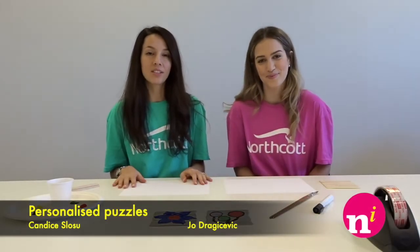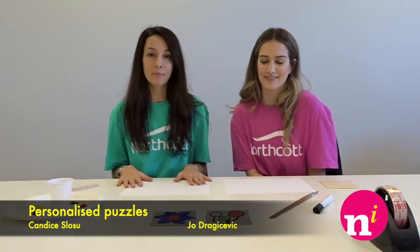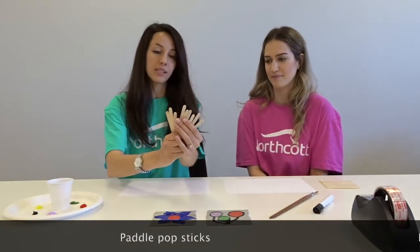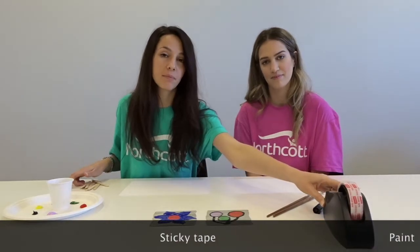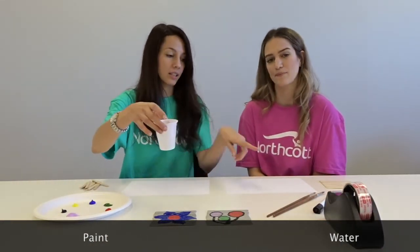Hi, my name is Candice and I'm a speech pathologist. Hi, I'm Joan, I'm an occupational therapist, and today we're making some personalized puzzles. What you'll need to do this puzzle are some paddle pop sticks. We're using blank ones today because we want to decorate them how we like. We've got some paint brushes, we need some sticky tape, paint, and some water just to clean the paint brush.